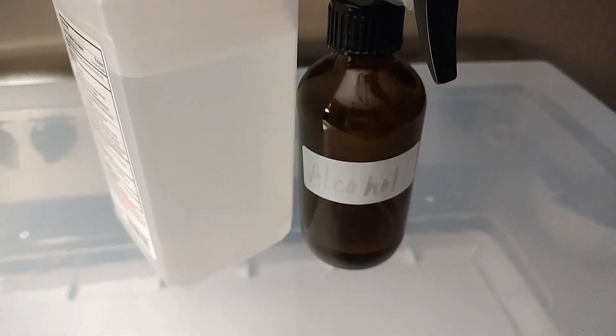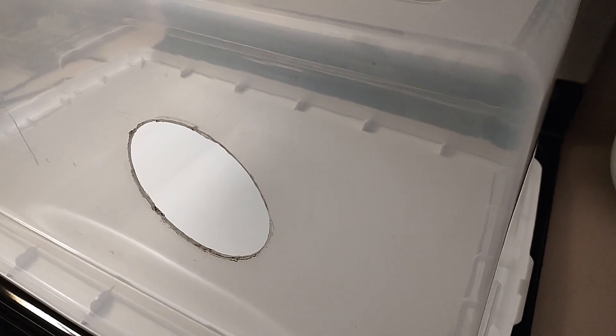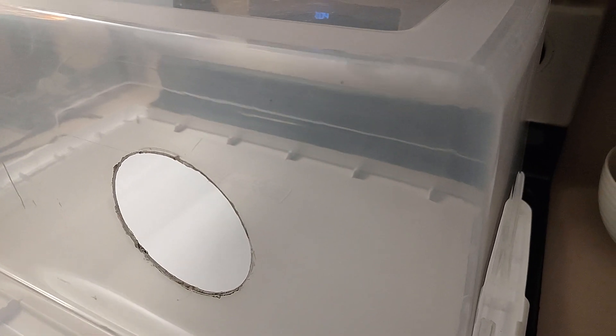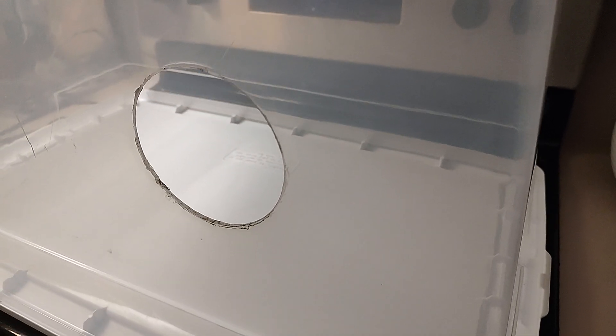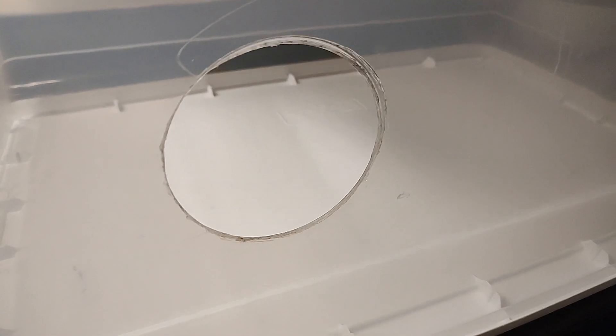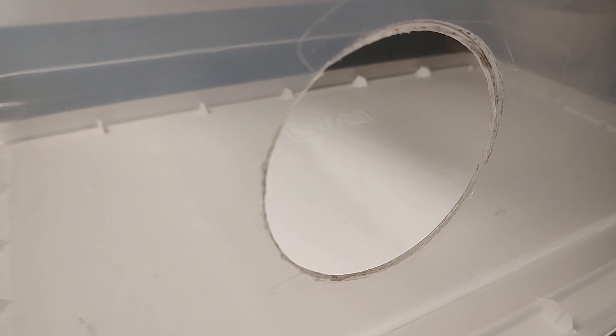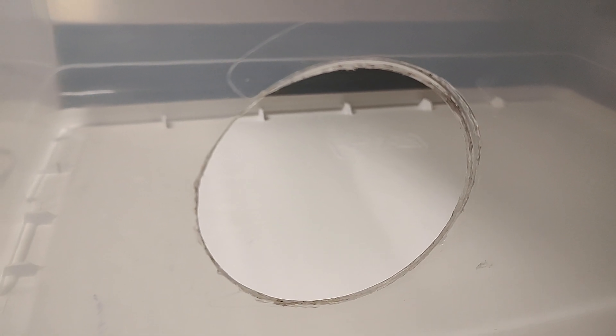Hello friends! I have our still air box in the kitchen and I thought I could show you what the husband created for us for cloning tasty mushrooms and transfers during the cloning process when working with agar and liquid cultures.